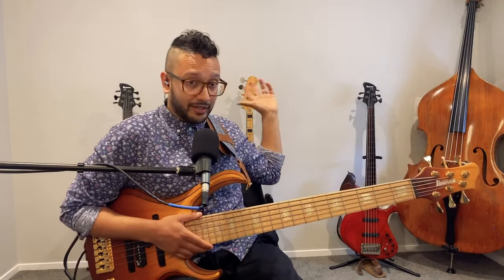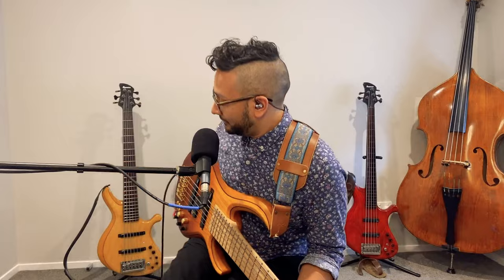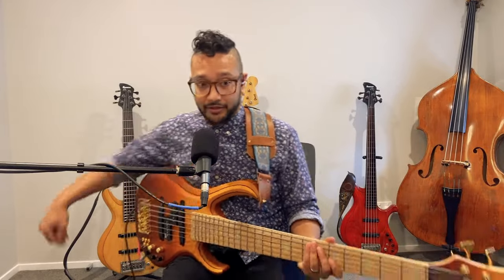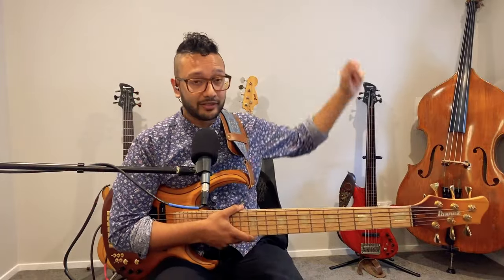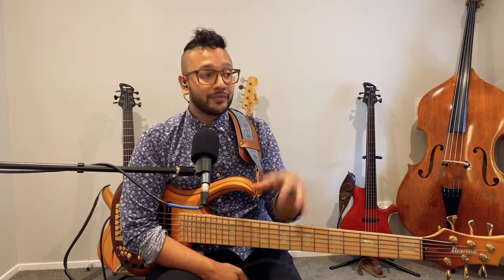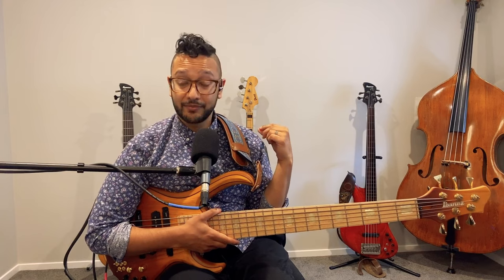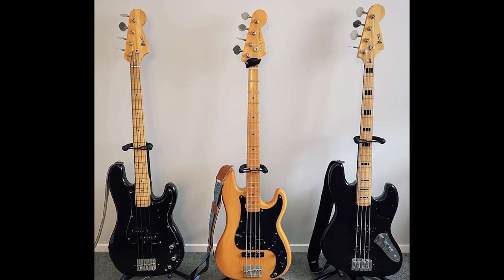Some of my other basses back here, except for the upright bass, are Ibanez basses. For those of you who have seen me play, I usually use the Groovline bass — that's the six-string. I have a five-string which is now a fretless, been a fretless for the past six years or so. And that thing on the side is also an Ibanez from the 70s — it looks like another company's bass but it's not.